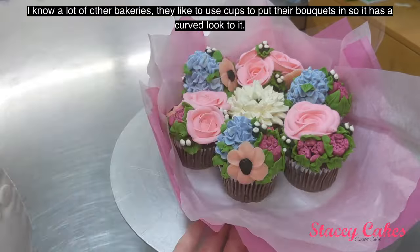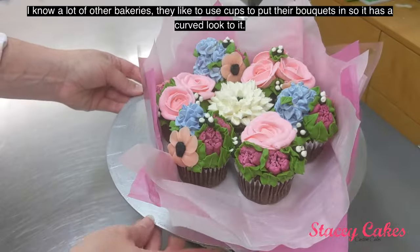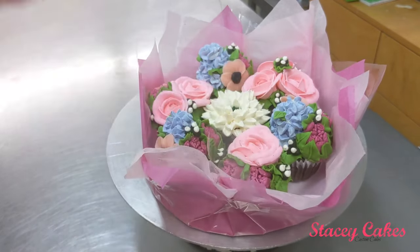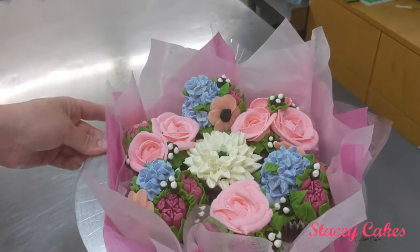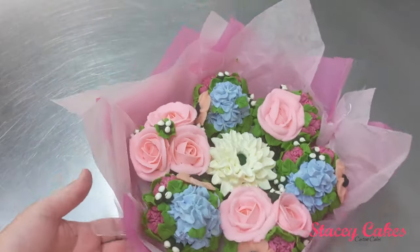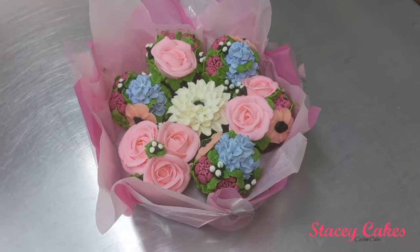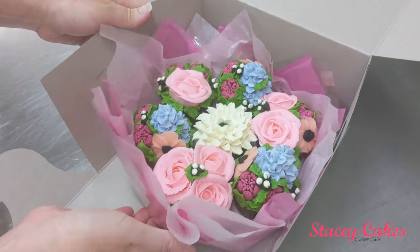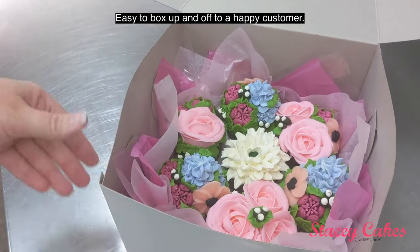I know a lot of other bakeries like to use cups to put their bouquets in, so it has a curved look to it. I personally think it looks pretty just like this. And that's the finished product — easy to box up and off to a happy customer.